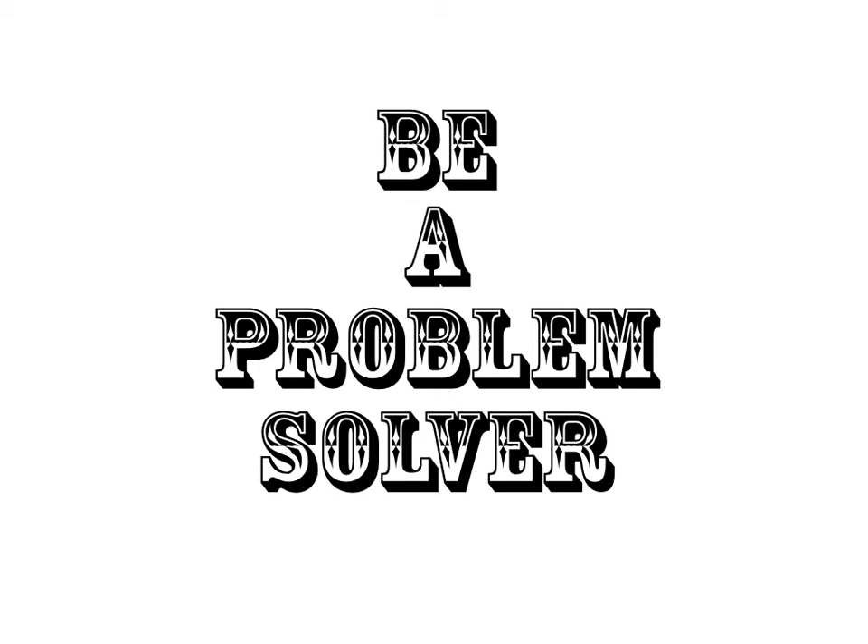The important thing is to be a problem solver. Don't give up, and if you get stuck, ask your friends for help. Now get to work.